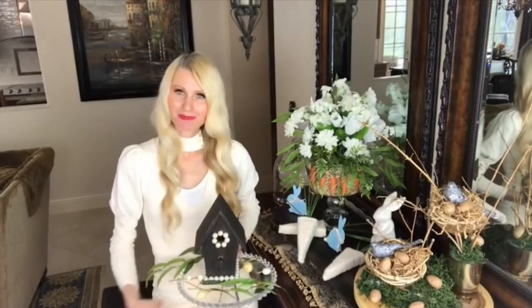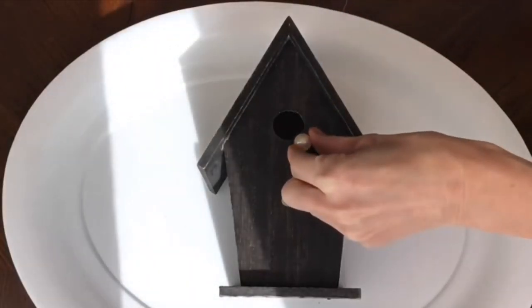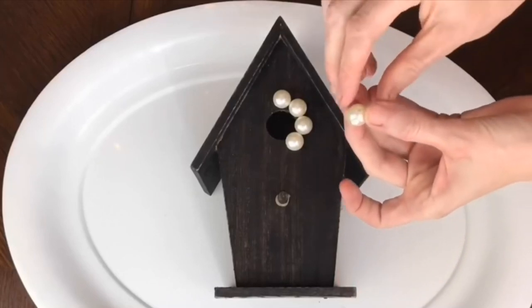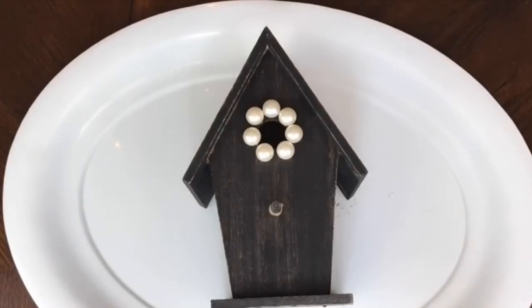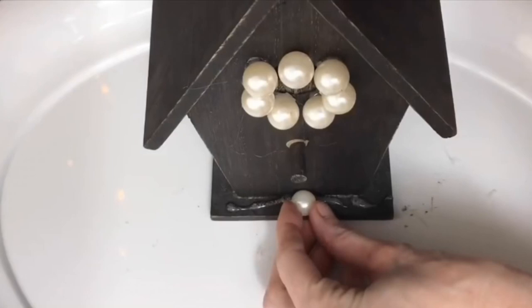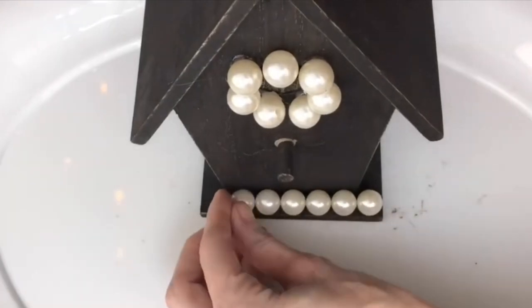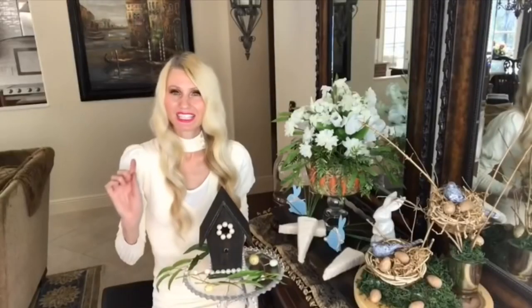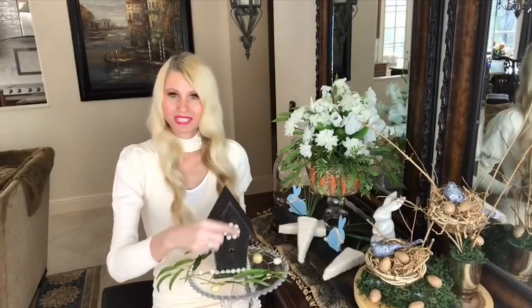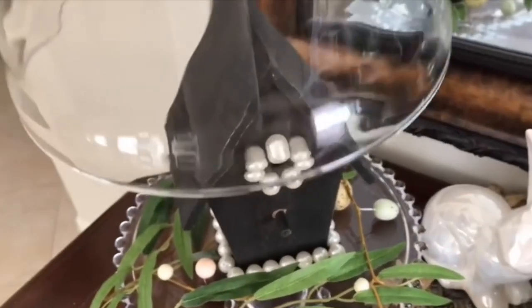To make it pretty I used the same pearl beads from the Dollar Tree — I hot glued them around the circular opening of the birdhouse and along the entire perimeter of the base. It gives it a rustic, country-chic look, and it only took one bag of pearls for the whole house. To display it, I placed it on a glass cake stand, added extra greenery and mini eggs, and put a glass cloche over the top.